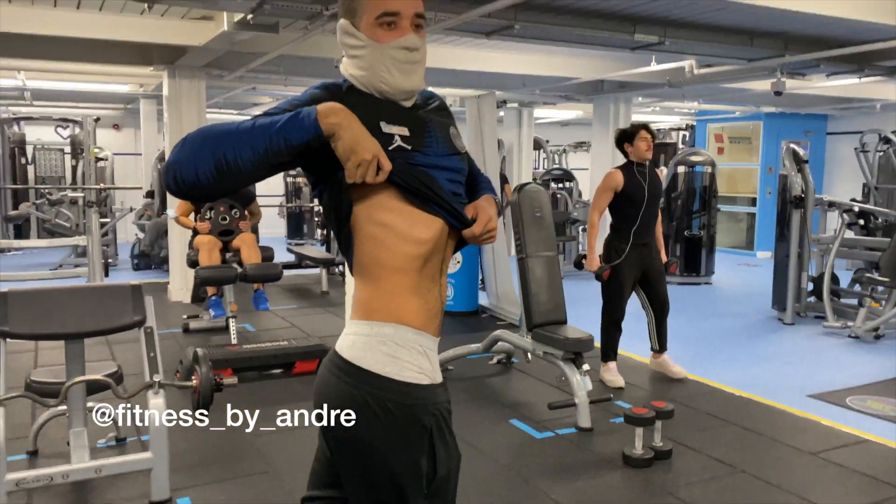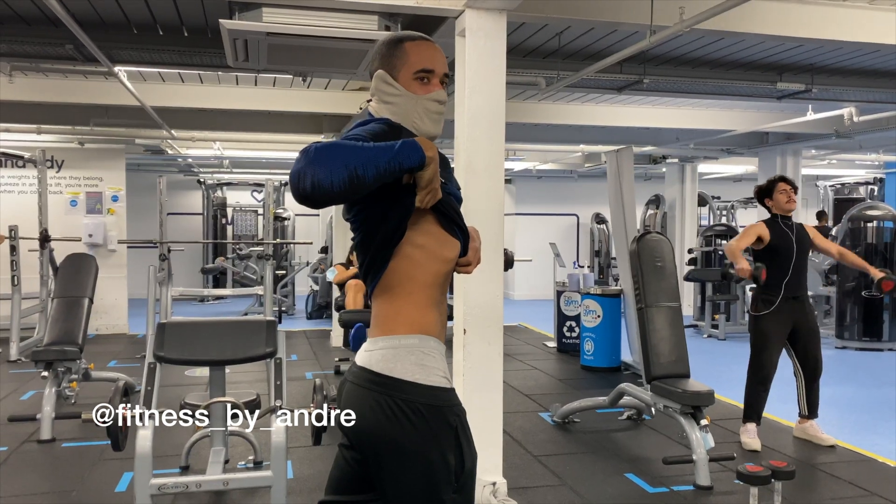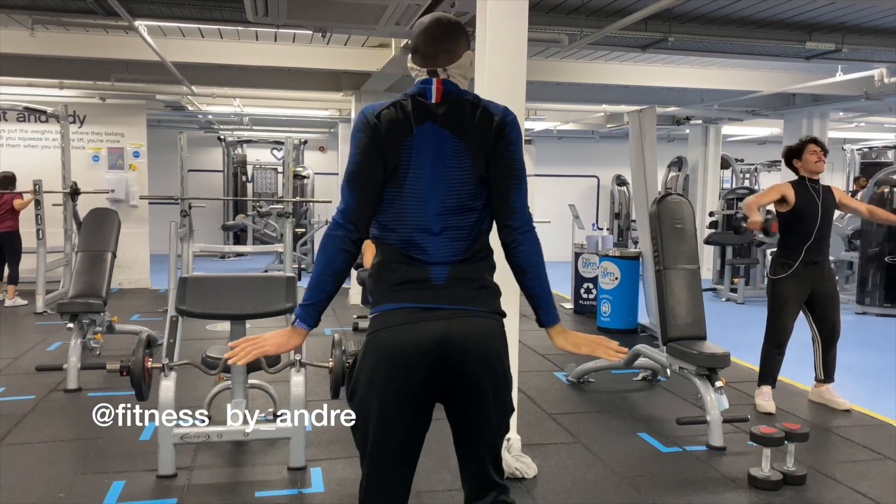Look at Andre's waist — I think he should do bikini 2021 and compete. That waist-to-booty ratio is something else.